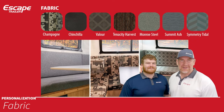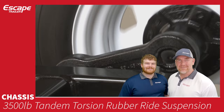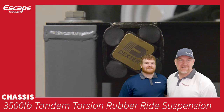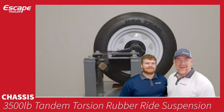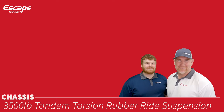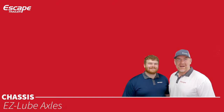The chassis is what your trailer sits on top of. The axle — one of the most important features — is a 3,500-pound torsion bar rubber ride suspension system, so there are no leaf springs on our trailers, making for a very comfortable ride. Dexter provides these axles. Each axle comes with two 10-by-2¼-inch electric drum brakes, and the easy-lube axles make lubrication straightforward.